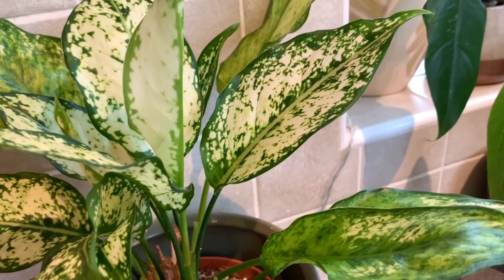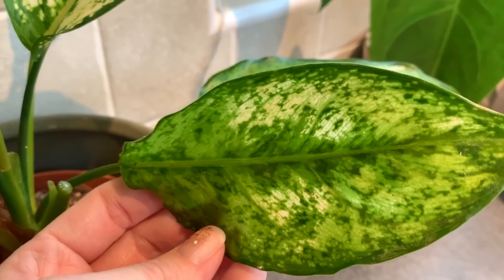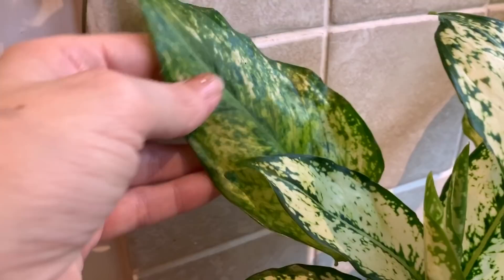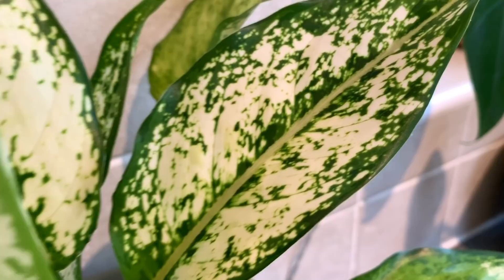I did have it further back in the kitchen for a few months and I found that the variegation wasn't so good. You can see here — this is one of the older leaves, they're starting to die back a bit and go a little bit yellow — but you can see the difference between the older leaves and the newer ones where I've had them in brighter light. These are really easy to care for.